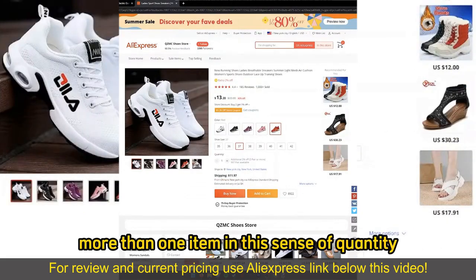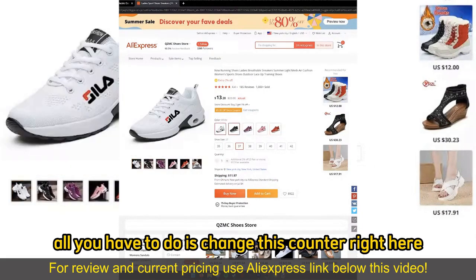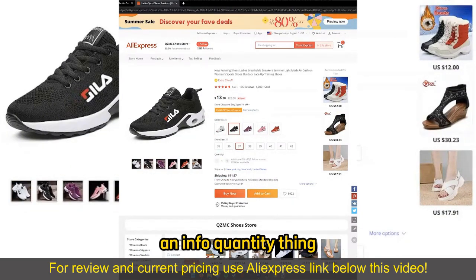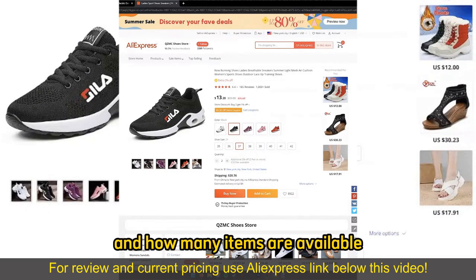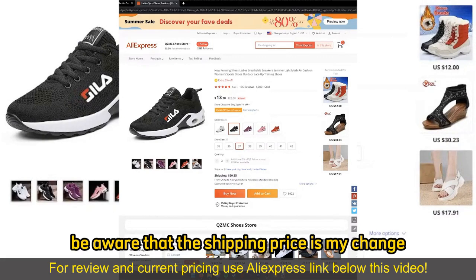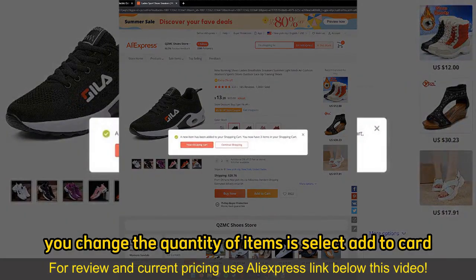Now, if you wish to buy more than one item in the sense of quantity, all you have to do is change this counter right here. Under every single item that you picked, there's going to be this quantity info telling you if you get additional discounts and how many items are available. You can simply keep adding more items as necessary. Be aware that the shipping prices might change, and all you have to do after you change the quantity is select Add to Cart.